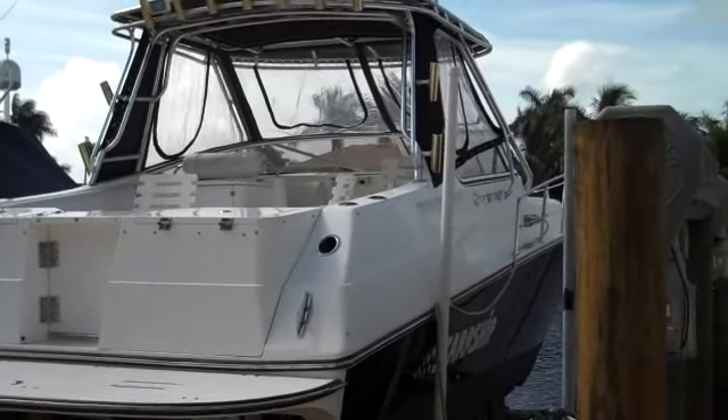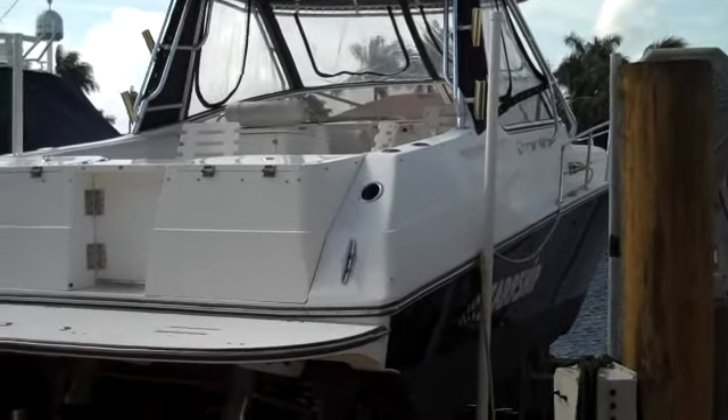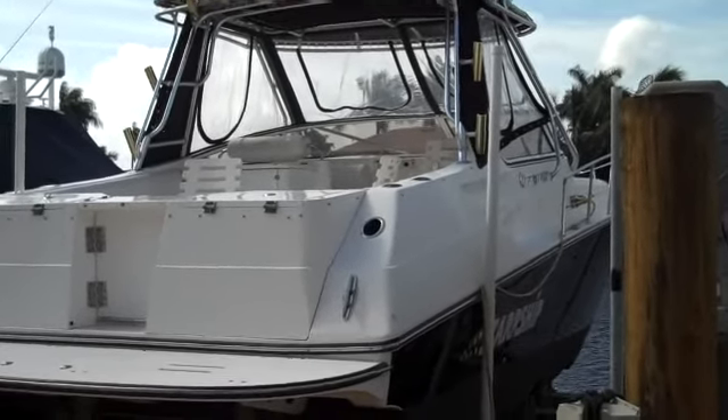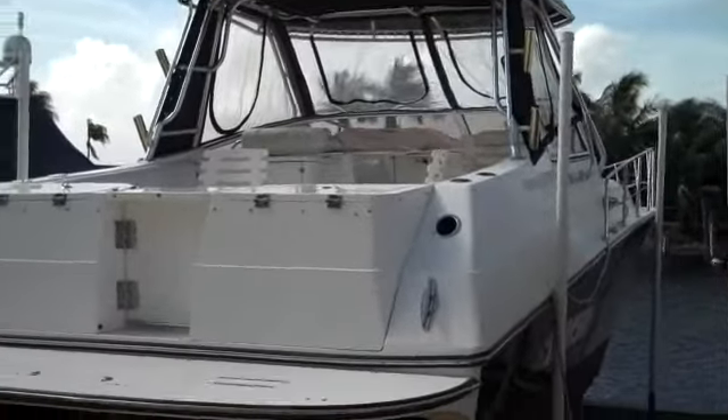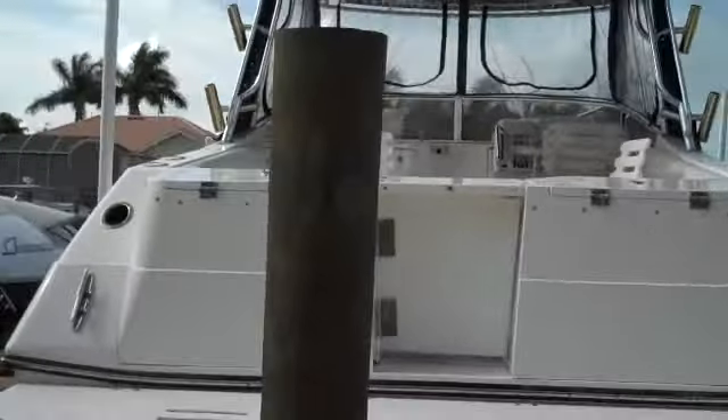I've got a 2004 38 Fountain. This is a Sport Fish series, very similar to the Express, but it is called the Express Fish. It's got the 330 MRs in them with the Bravo 2 drives. It's got about 250 hours on it.